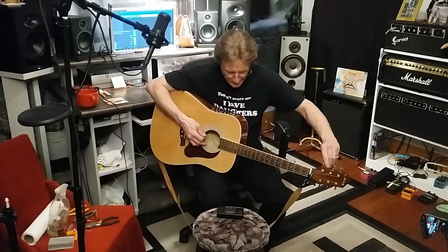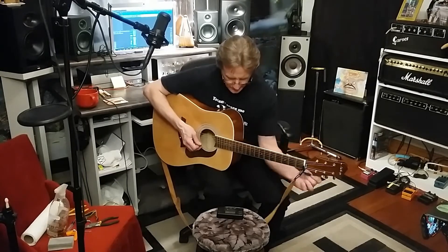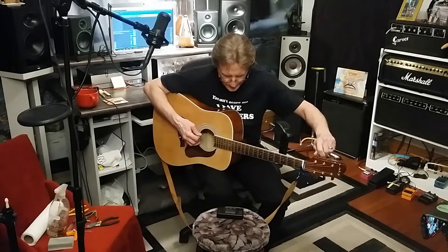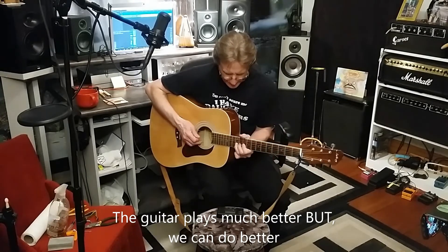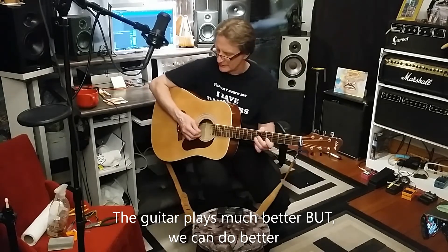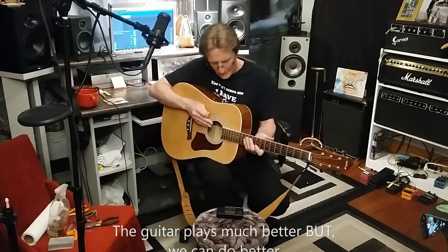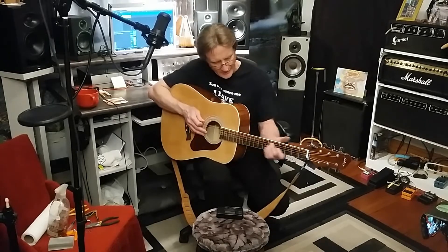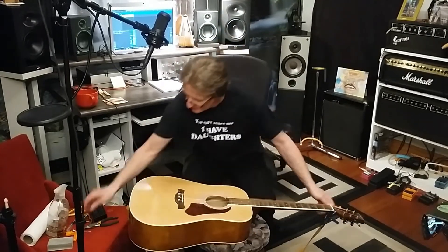Let's get a tuner on this and see if it doesn't play better right now. Much, much better. I think we can do better still — I could probably bring it down a smidge more with a little bit of sanding on that bridge. Let's try sanding down that bridge. Back to the drawing board — on acoustics you've got to unwind the strings to get the saddle out.